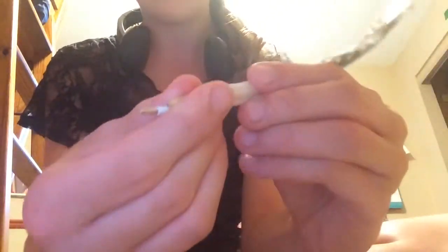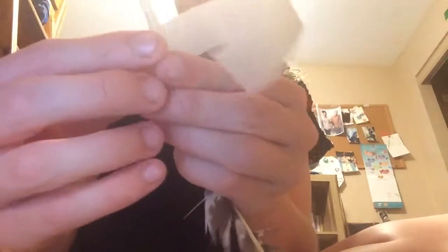Now it's time to get your feather. Just basically take your feather and the tape, and align the pen part with the feather. You're gonna want to tape that together — I know you can't see it — but you just tape it together, and that way it will just get it started. I will show you in a moment what it's gonna look like.